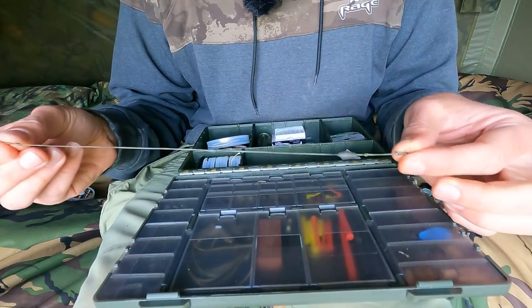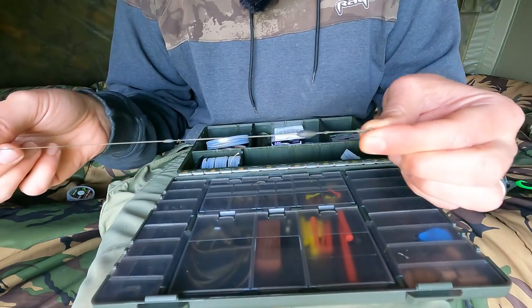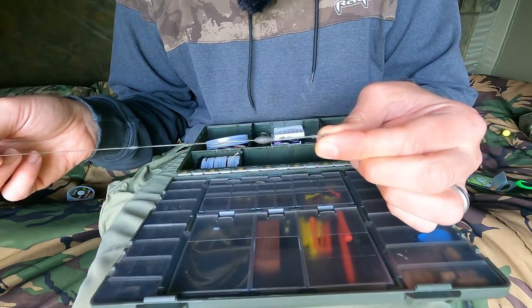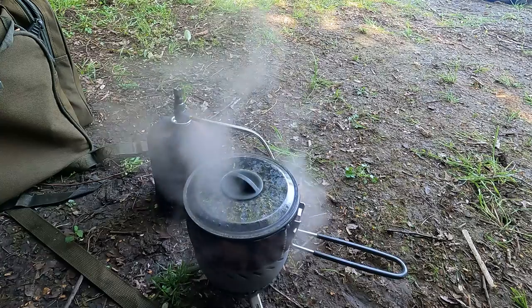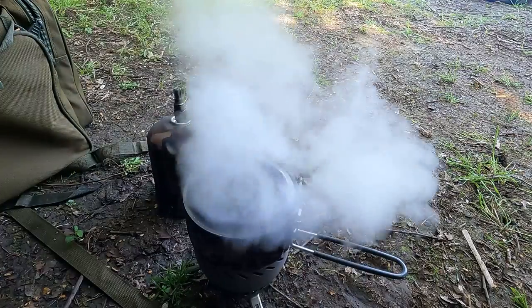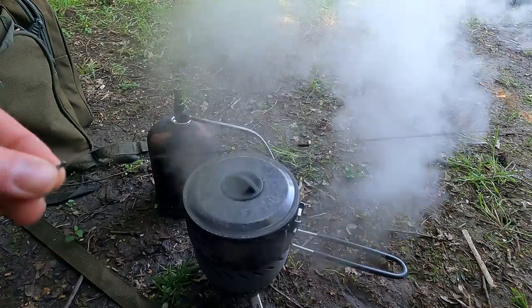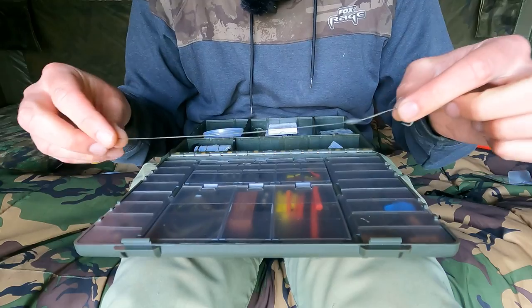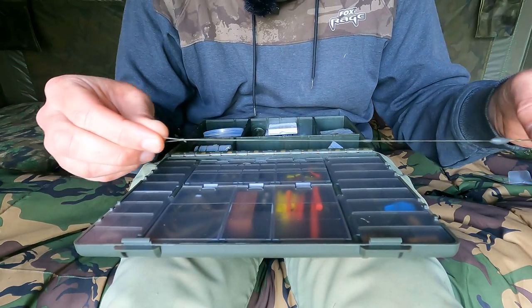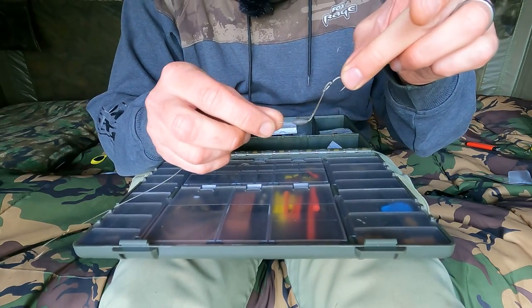Just warm the putty up between your thumb and forefinger, and that is it — it is so simple. One last thing I would do is steam it over the kettle to straighten it. Now that the kettle's boiling, just very carefully hold the hook end and the other loop. It doesn't have to be right in the steam, you just hold it there through the steam like that. There is our perfectly steamed straight rig with our lovely hinge there.